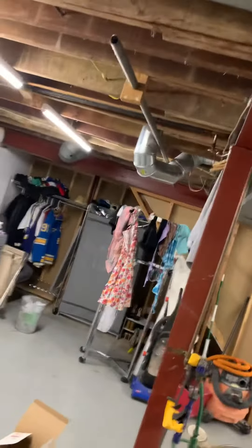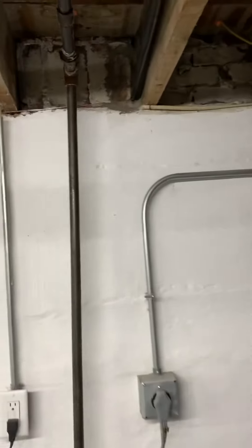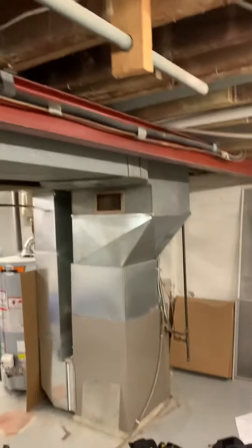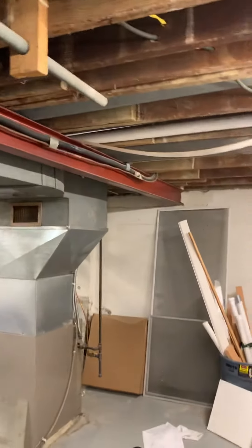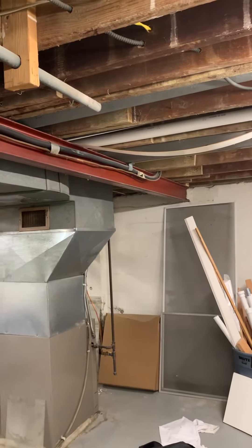And then a line set — runs up, runs over, runs across the beam, comes across and heads out right through here. So we can more than likely do a cut and flush with that. I think maybe if we just cut it and put it secured to the floor joist, that'd be kind of nice — clean that up a little bit.